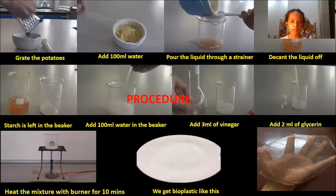Step 1: Mash the potatoes. Step 2: Add 100 ml water. Step 3: Pour the liquid through a strainer.